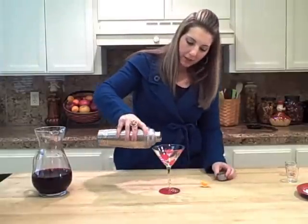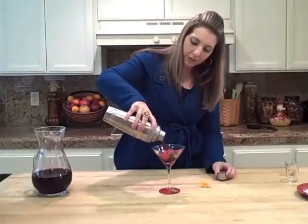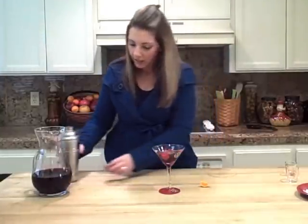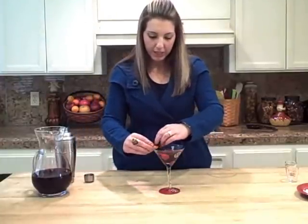I have my super special pomegranate glass. Look at that beautiful color — how gorgeous is that? I'm going to garnish with a little bit of mandarin. Cheers to you! Super easy, delicious pomegranate martini.